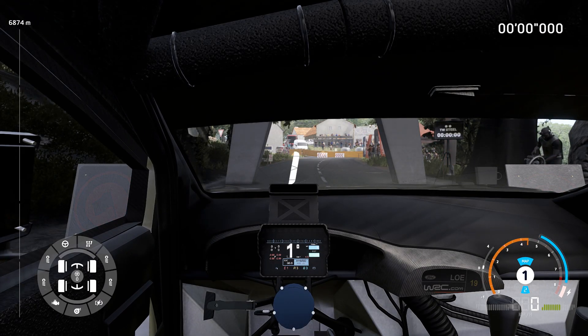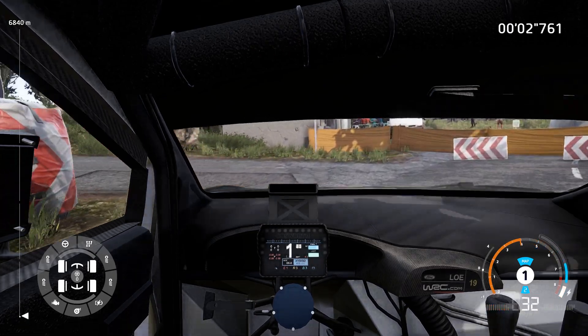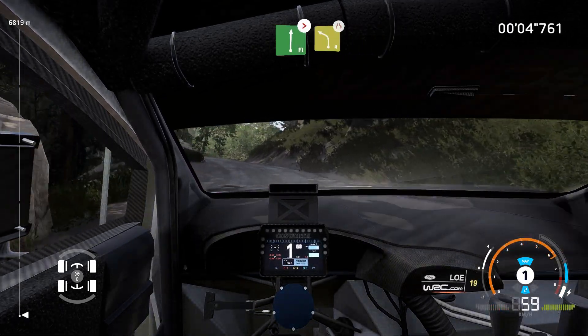3, 2, 1, we're off. 20, hairpin left, bail in, flat right.